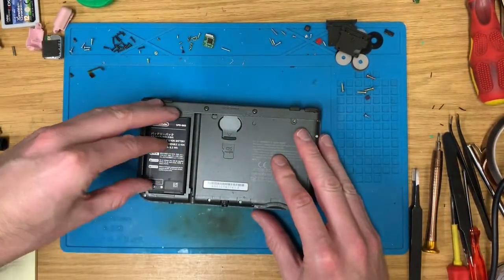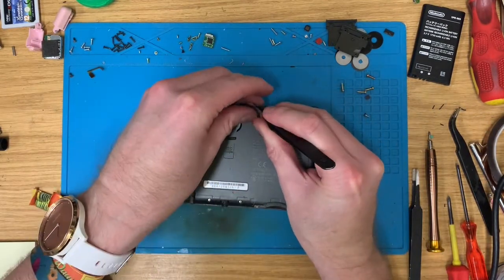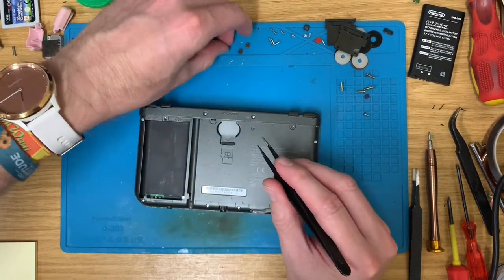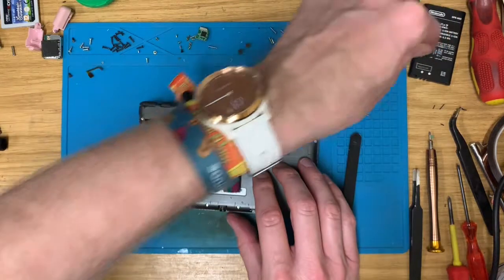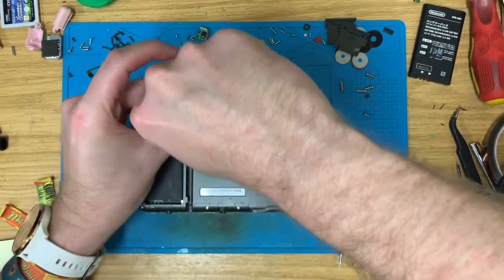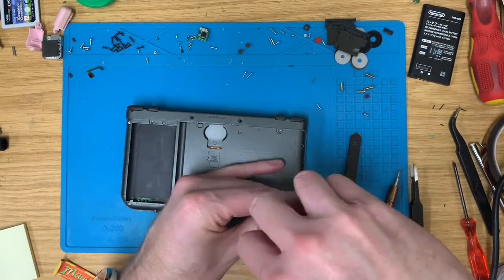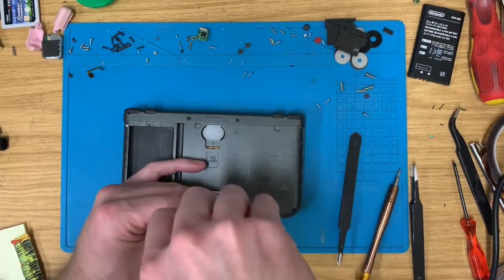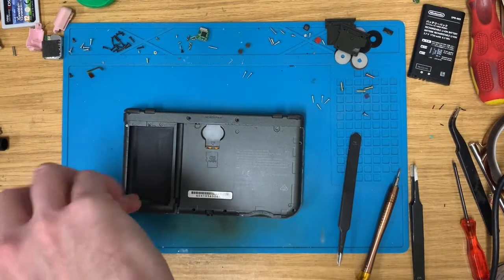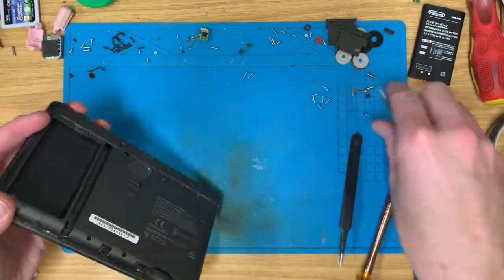Let's have it apart. This should be — cross my fingers, famous last words — a fairly simple replacement job, because the cartridge ports on these are modular. You just literally unplug it, plug the new one in, and crack on. So provided all these screws come out reasonably easily, this should be a 5-10 minute job. I'm also going to try and take off the top screen plastic lens and replace that with a new one, because it's a bit scuffed up, and maybe give it a clean because it looks well grubby.